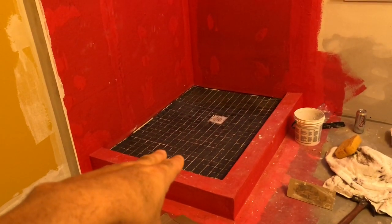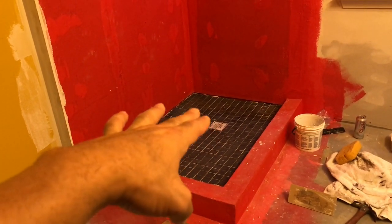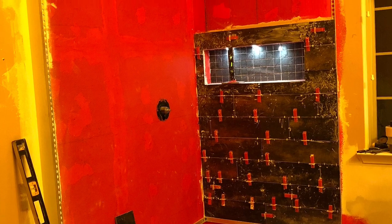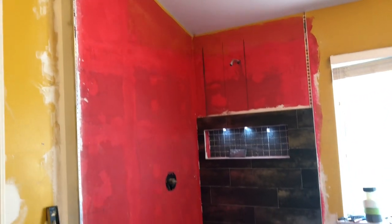Two-by-two inch tile stuck with mortar to the floor — my slope is great, water will drain perfectly. Also two-by-two inch tile stuck in the back of my niche, and I've added a strip of drywall for my edge. Day one of shower tiling took about four hours, with a little bit more to go.